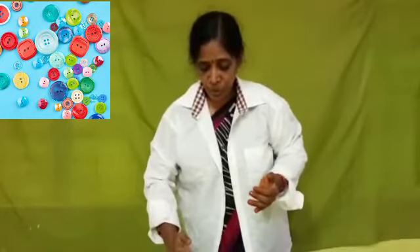Yes, children. See, there are many kinds of buttons — different colored buttons, and big and small sizes. There are many kinds of buttons. So how to put these buttons? Now I will show you.